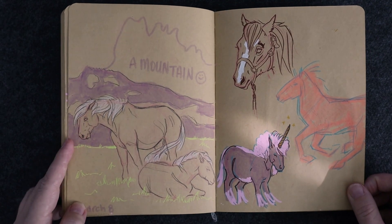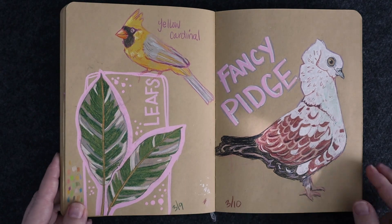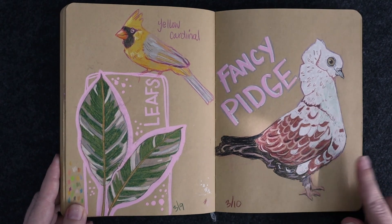Here's another sort of little like — look, I am doing a background, I really am. And I really like this pigeon.